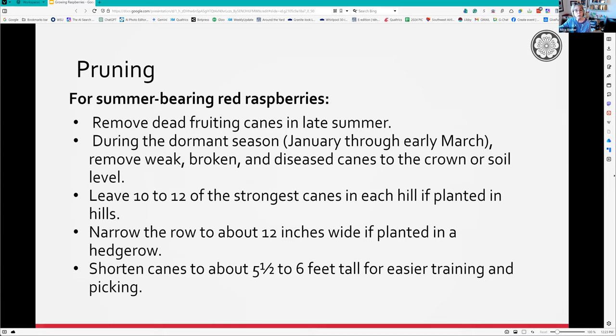Make sure the row is only 12 inches wide if it's a hedgerow. In spring, shorten the canes to about five and a half or six feet tall for easier training and picking. I think I'm going to go with five feet - six feet is too tall for me.